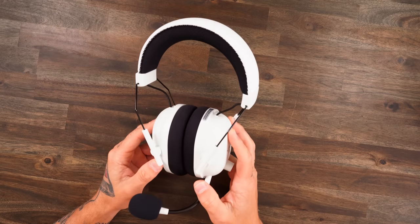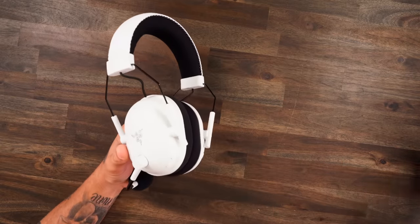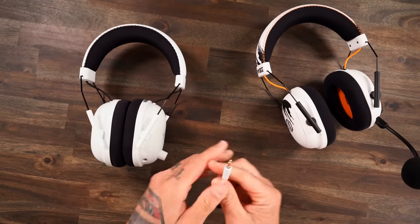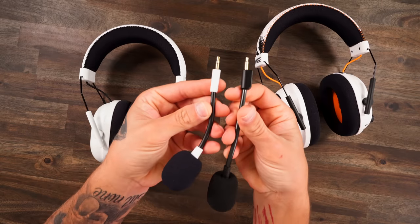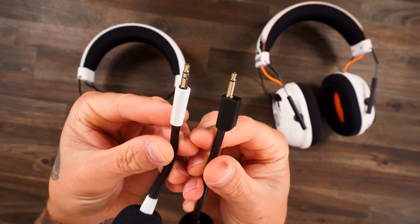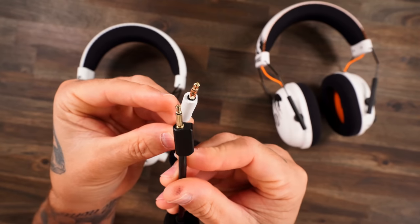The build of the 2023 version is pretty much the exact same as the originals — your volume, your buttons, all that's the same, and your microphone is detachable. One difference: the microphone is actually shorter on the 2023. Also, the connection point is different — this one has an extra lock point, so it goes in really firm and secure.